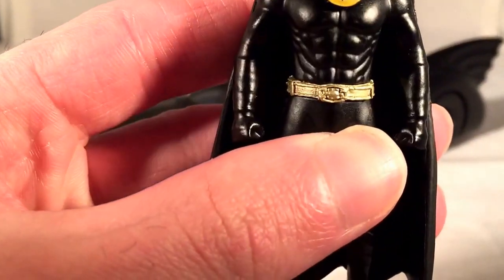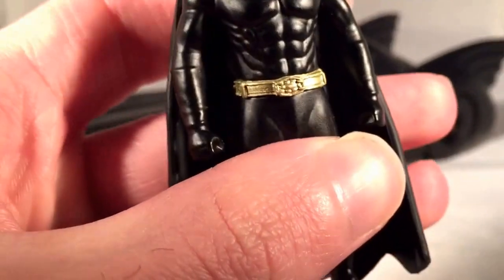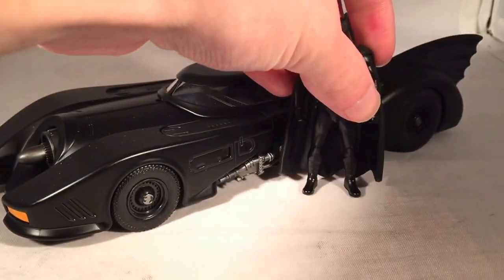I think the eyes are a little bit too widely blank white, and I think the belt is a little too gold on this one. I feel like the belt on this was a lot more yellow and less of this kind of gold bronze color. But it's a very nice figure and it makes for a nice display piece.